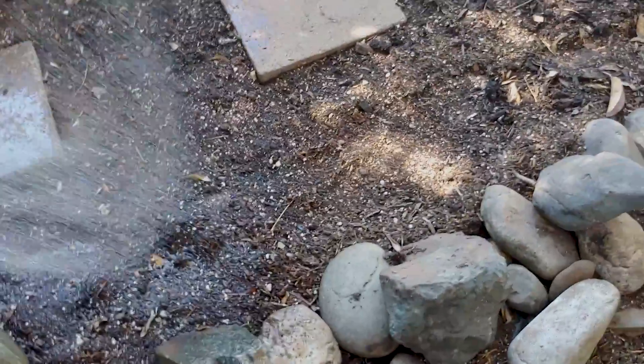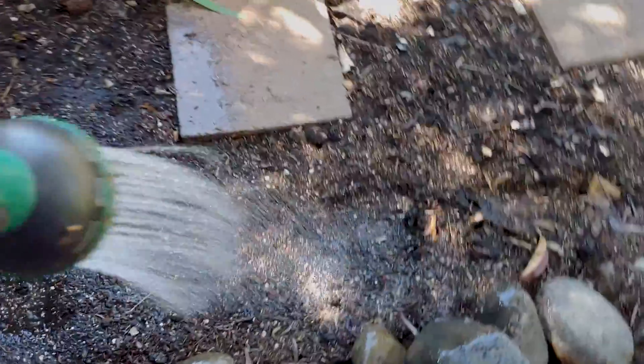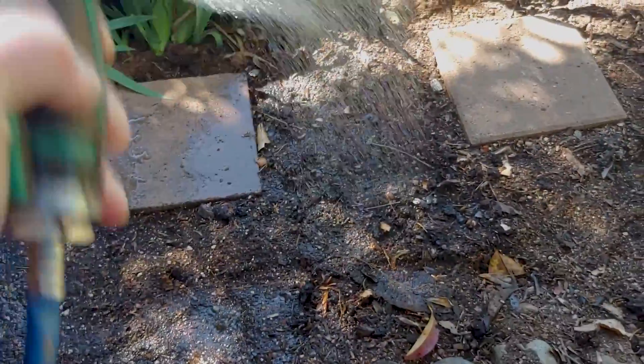I'm going to water this area real quick. Looks like some birds have been burrowing through the soil today.